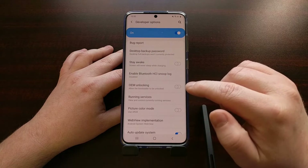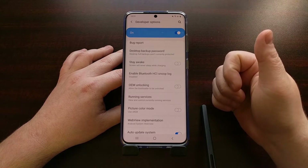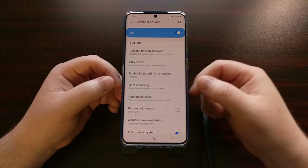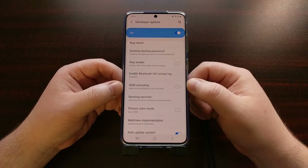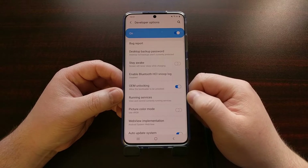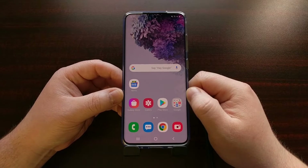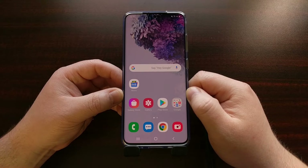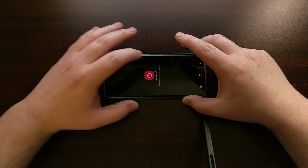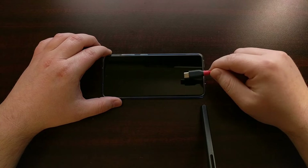We then need to go into the Settings application. We're going to need to go into the hidden Developer Mode menu. So we enable Developer Mode and go into the hidden Developer Options screen. Right here you're going to see a toggle labeled OEM Unlocking. If you have the Exynos version or one of the rare Snapdragon versions, this will not be grayed out. This toggle will allow you to turn it on.